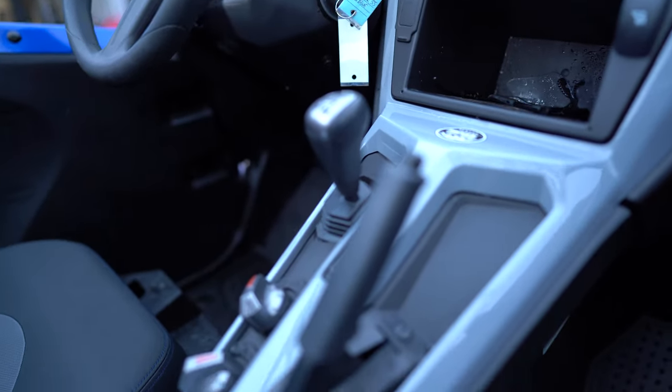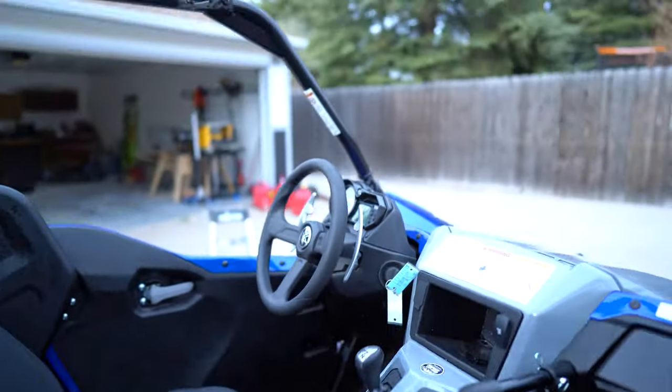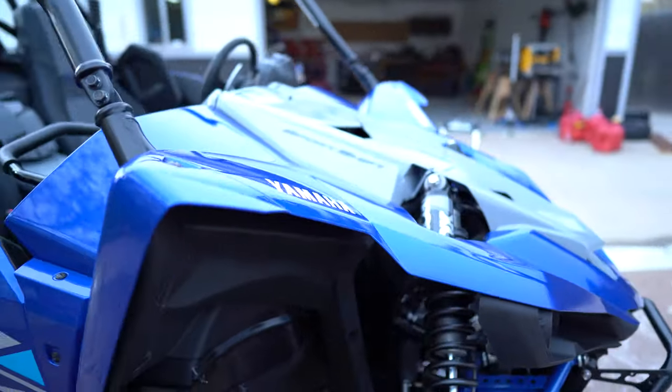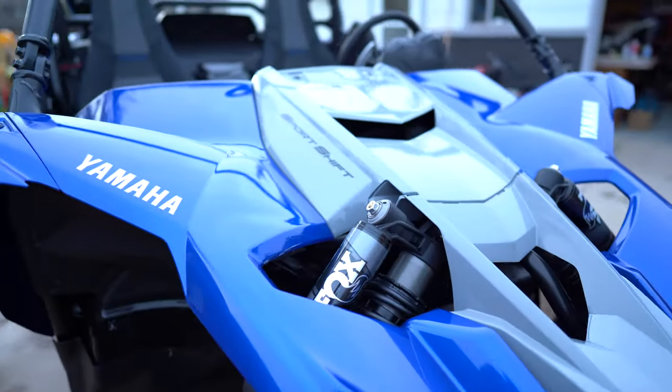Pretty standard inside. No roof. No mirror. I've got to see about doing that — whether I'm going to run the stock cage or go ahead and get an aftermarket cage.